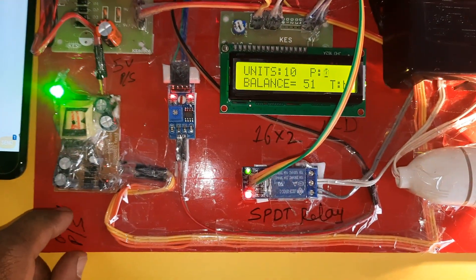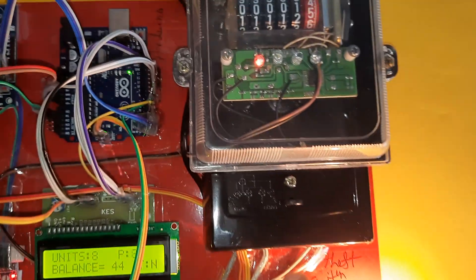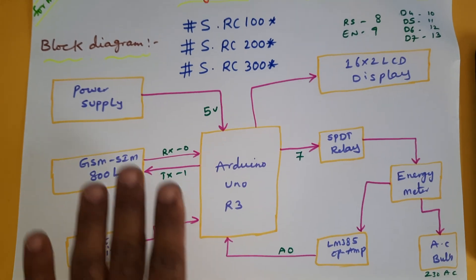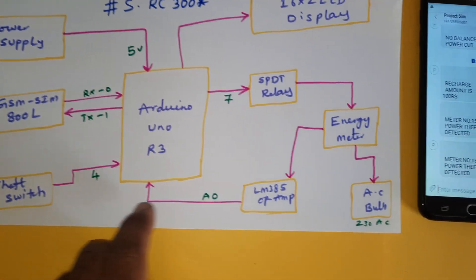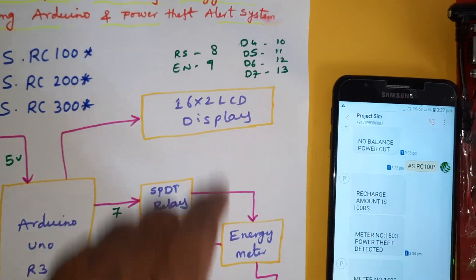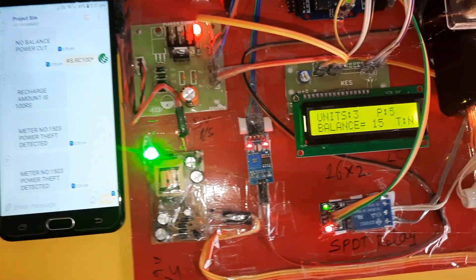Summary of connections: 5 volts power supply module, 0 to 9 volts adapter power source, LM358 operational amplifier, SPDT relay coil. Pin connections: 5 volts power supply on pins 0 and 1 connected to GSM module, theft connection on pin 4, LM358 op-amp on A0, SPDT relay coil on pin 7, 16x2 LCD display with RS, Enable, D4, D5, D6, D7. When low balance occurs, an SMS is sent to the owner's mobile: 'Low balance, please recharge.'